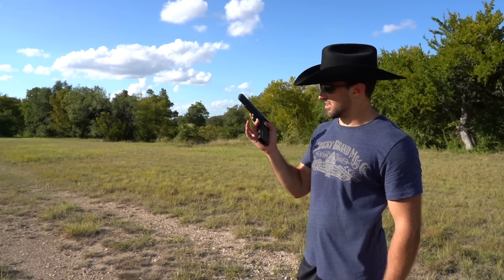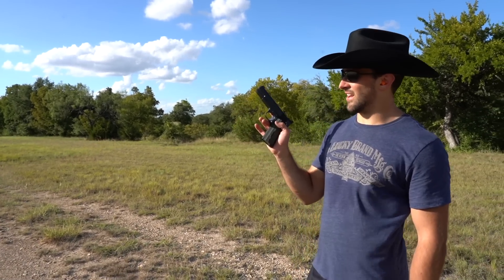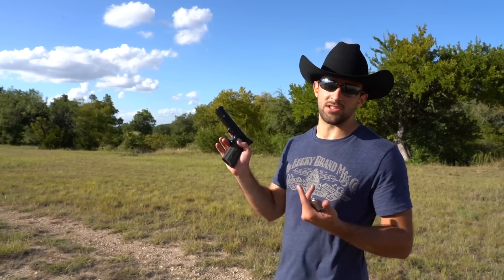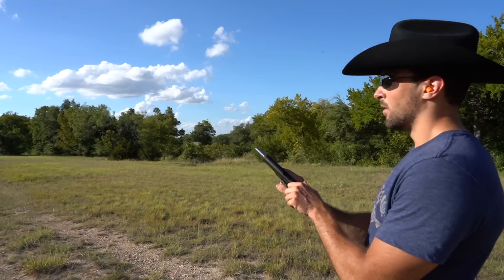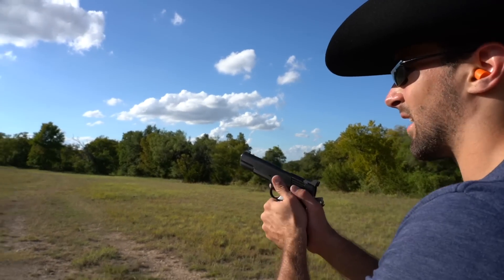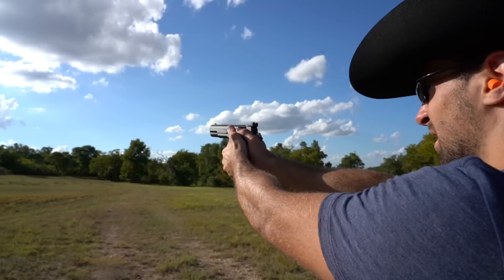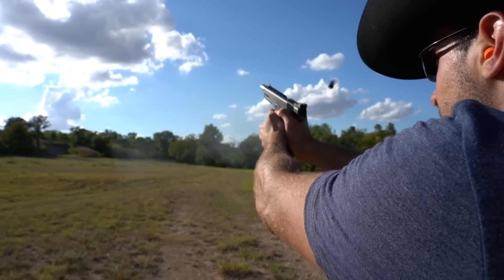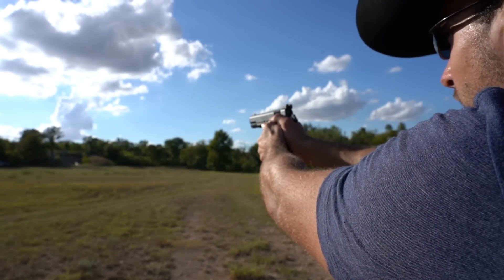150 feels like a thousand. This is all new to me, so if I could shoot even one here, that's already my new record. It's kind of hard finding a consistent point of aim — I just don't know, we're just going to send it. Low, way low.